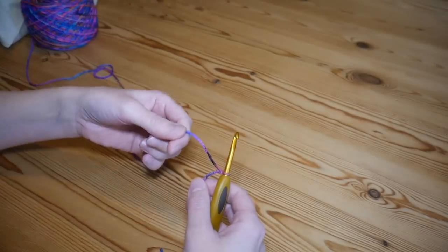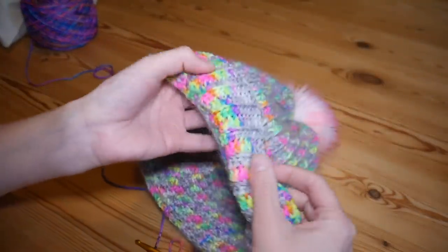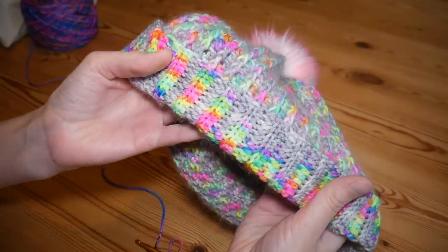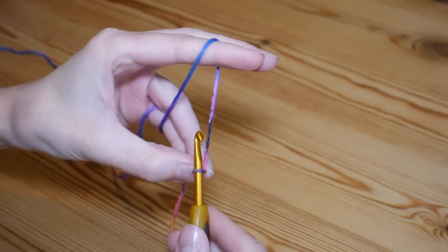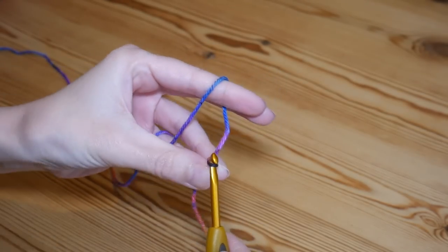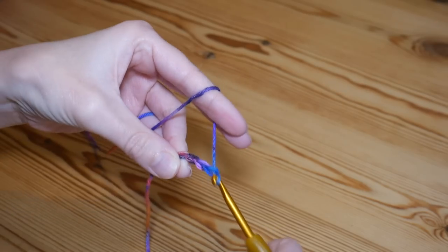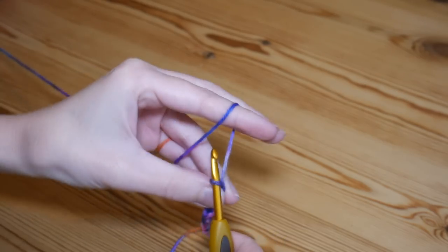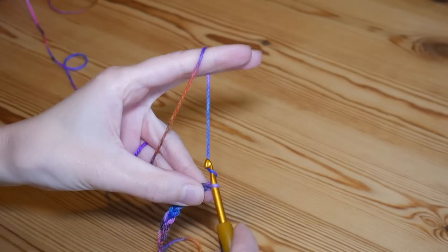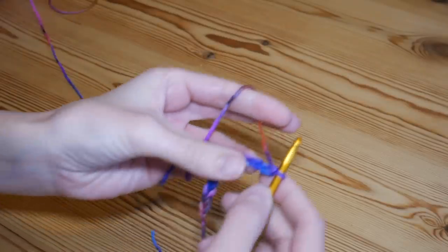We're going to start with a slip knot on the hook and begin making the brim. I'm not using the mohair in the brim itself — just the DK. I'm going to start with a chain of 12: yarn over, pull through — one, two, three, four, five, six, seven, eight, nine, ten, eleven, and twelve.